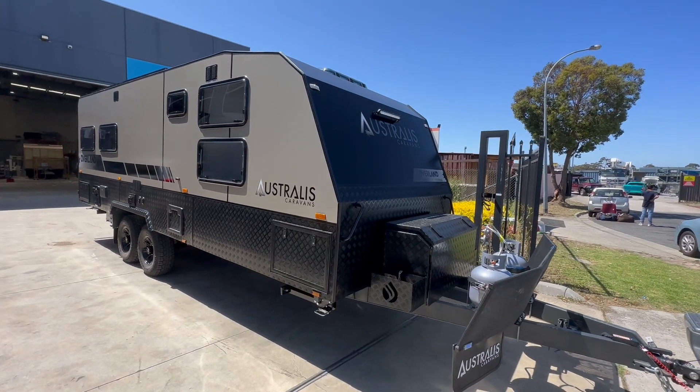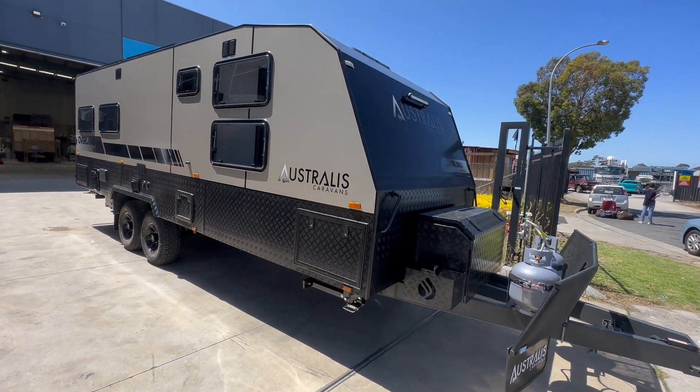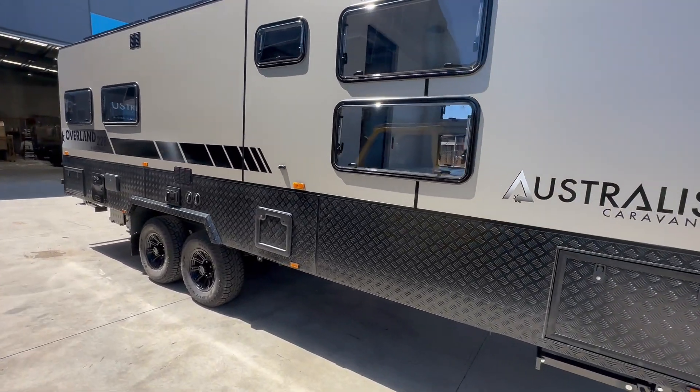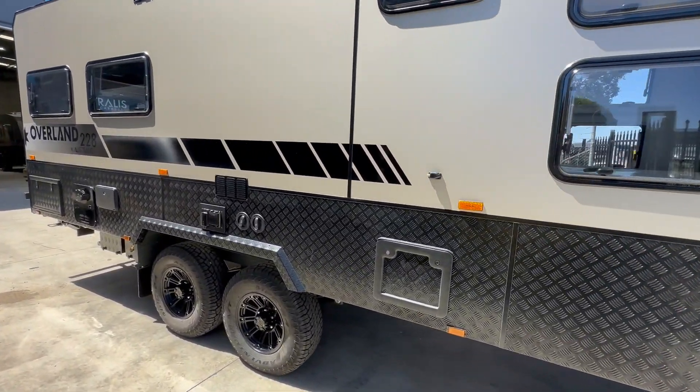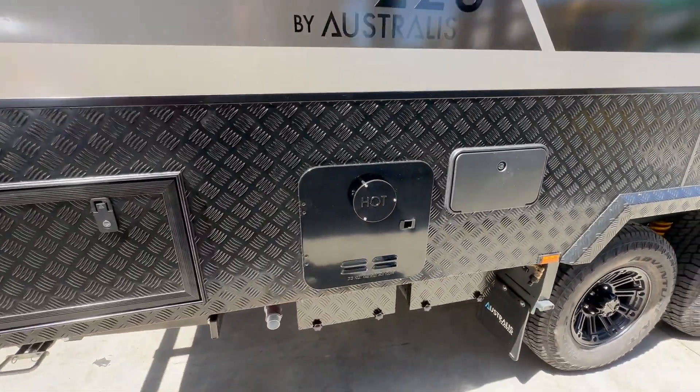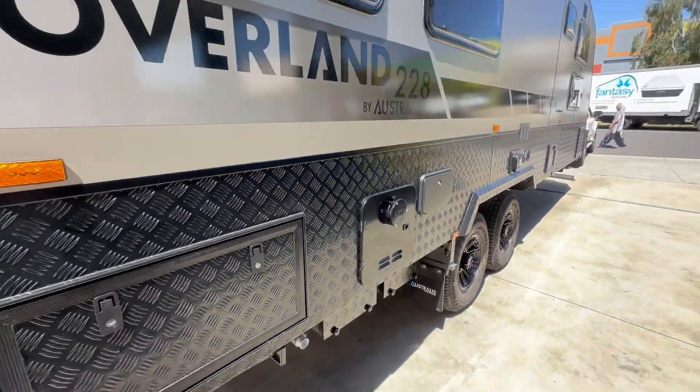All the standard features on this one: standard A-frame, toolbox, two deep cycle batteries, a couple of solar panels, a few 95 litre tanks and a grey. This one's got the instant hot water, which is becoming very, very popular.